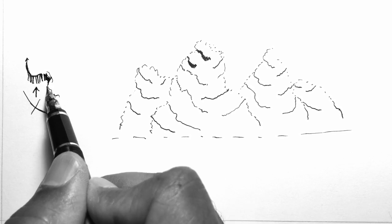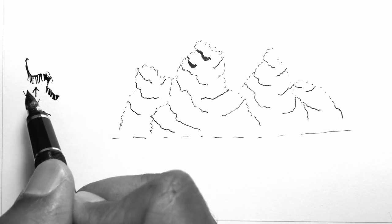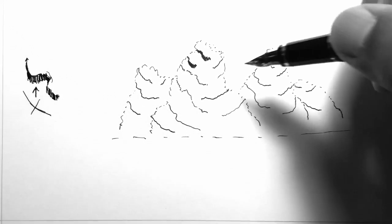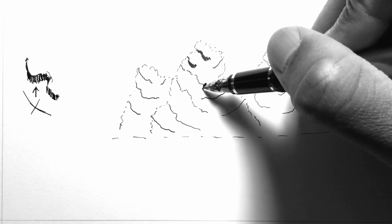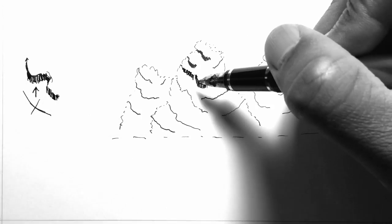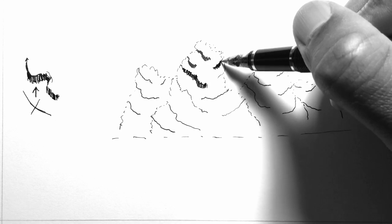Anytime the plane is not facing the viewer, we leave it and continue adding lines. We add parallel lines wherever the plane will be visible to the viewer. I'll do the same over here — converting that line into a plane by adding parallel lines, something like this. Now you can see how easily you can convert that line into a plane by adding parallel lines. I'll do the same on the other side as well.